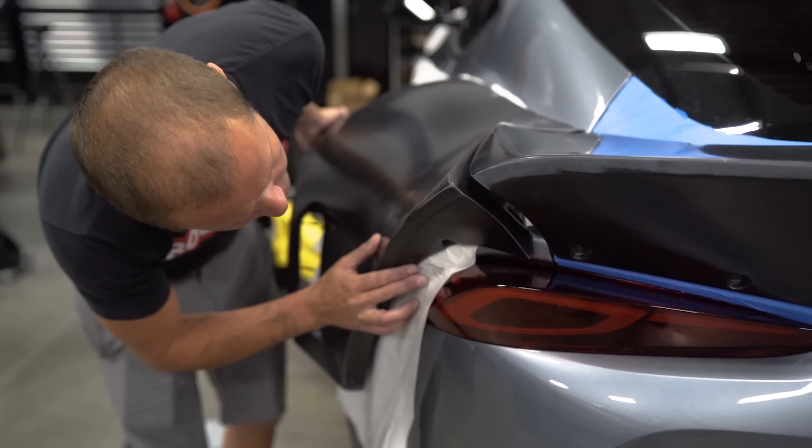What wheels are we putting on it — 19s or 20s? 19s. 19 by 12s in the rear, 19 by 10s in the front. We got all four corners cut — front both sides, both back sides.